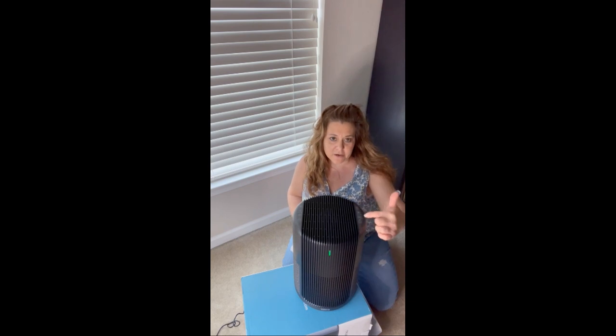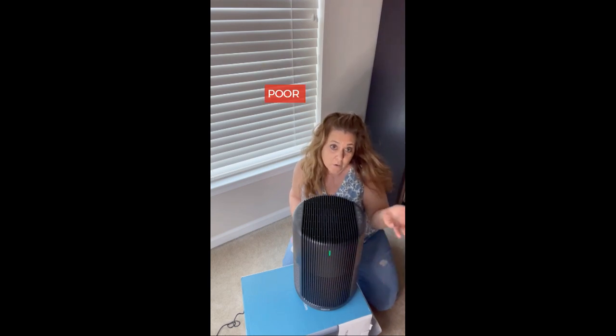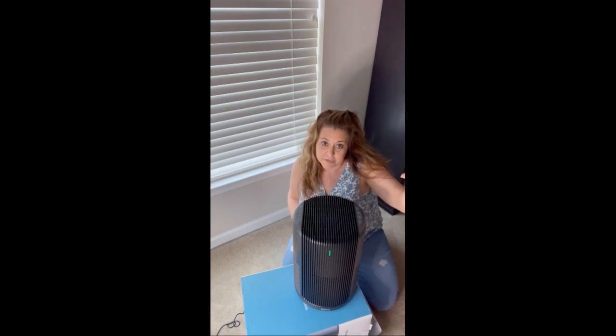One of the features I really love is when I turn it on, you'll see this light changing colors — it's called the air quality indicator. Blue means excellent, green is good, orange is moderate, and red is poor. Obviously we don't want red; we want it to be at least green, if not blue, and that is its purpose.